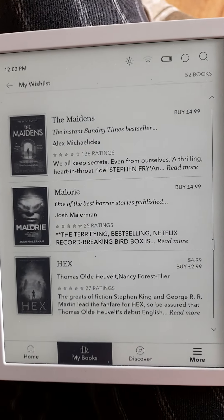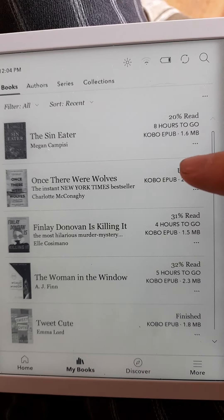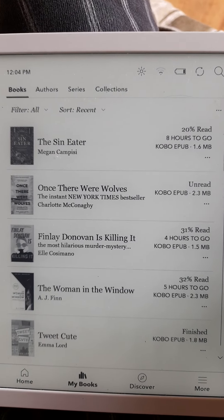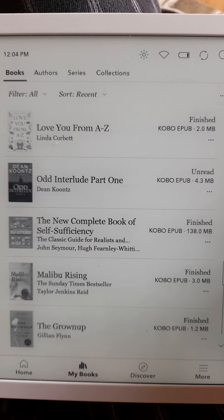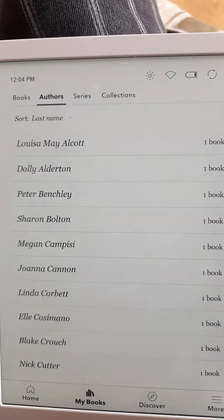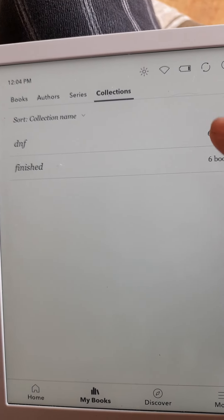So I'll go back to my books — these are the ones I own. As I said, it tells you how much you've read, unread, and it starts from recent buys and works its way backwards. So 'Once There Were Wolves' is a new buy, and then I go down. The little vineyard one was my first buy. You can sort by author, by series — that's the only two in a series — and collections means my collections: finished and DNF.